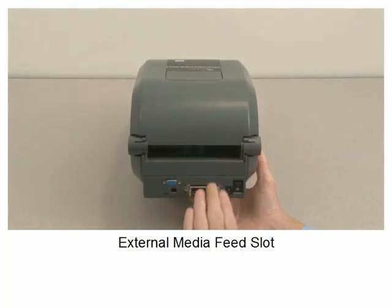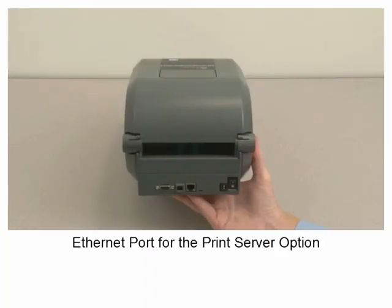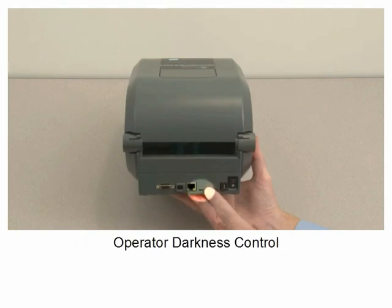External media feed slot. Ethernet port for the print server option. Operator darkness control.